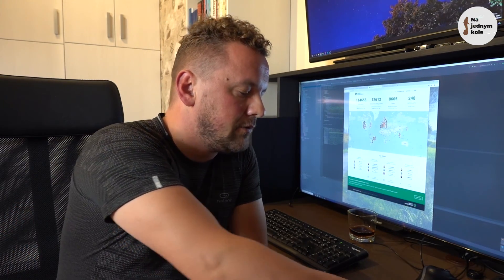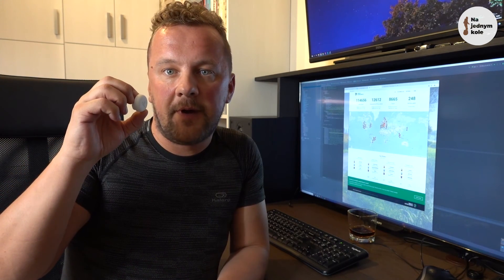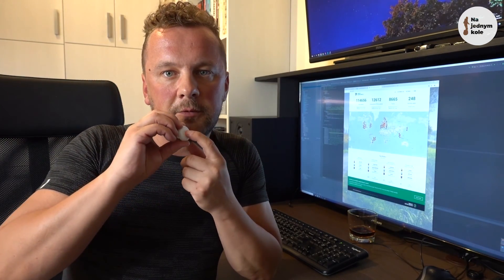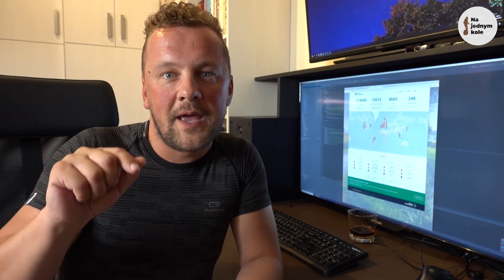Next time, I will show you how to set up the Flick button with your WheelLog. The Flick button is a small but very useful device that acts as a remote button. It can execute three predefined actions: one after a single press, a second after a double press, and a third after pressing and holding. For example, you can use it to activate a horn signal with a single press, activate a voice report with a double press, and turn your front light on or off with a long press. Please stay tuned and see you in the next video. Bye!